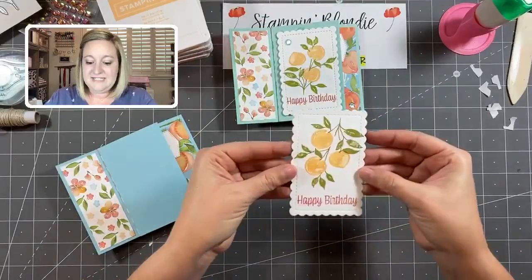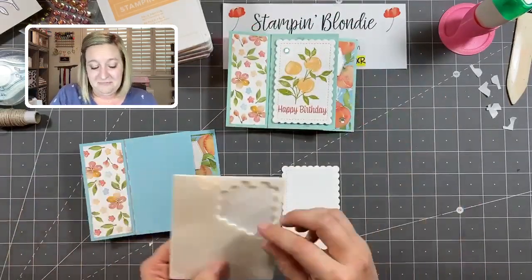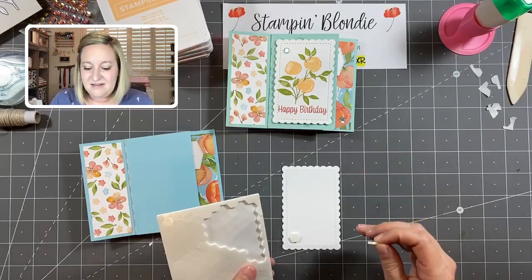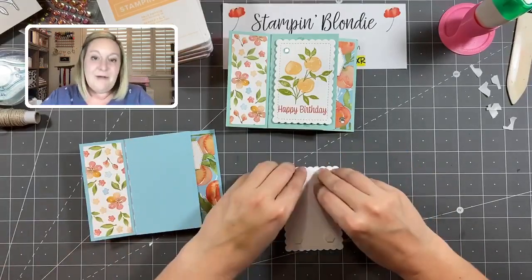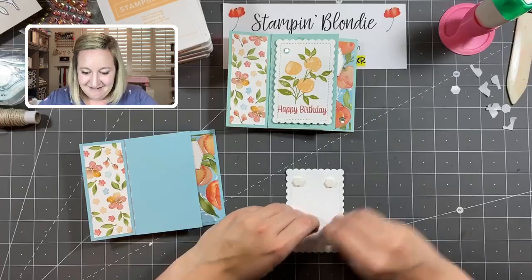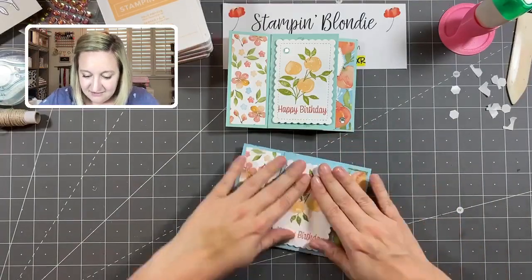On my sample I had accidentally stamped the peach upside down — but it still looked good and worked fine! I didn't even notice until the whole project was done. Now we've got dimensionals on the back and we're placing that on our last panel.